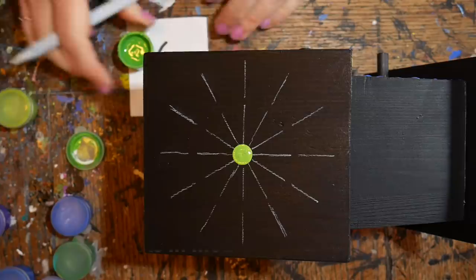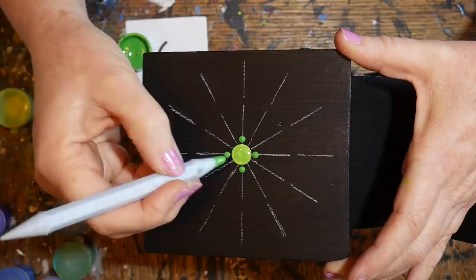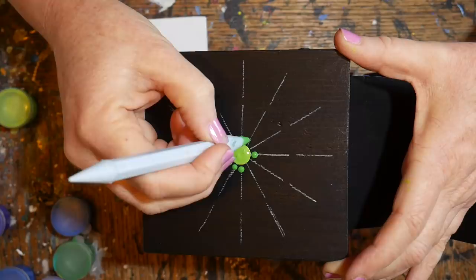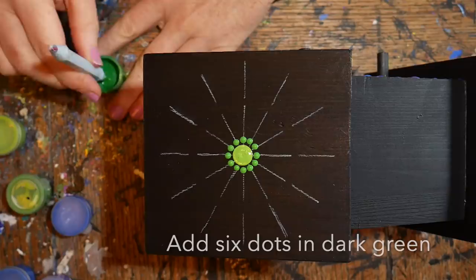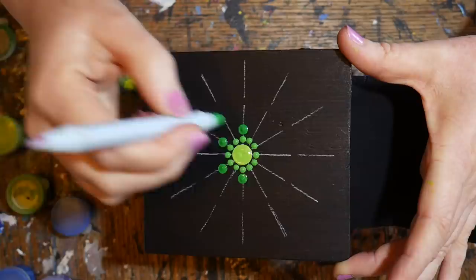I swirl that center dot flat because I know I'll be doing a top dot later. Moving to a smaller size, I'll place medium green dots on each of the guidelines — first creating a cross and then filling in two dots in between each of those. Then moving to a slightly larger size in dark green, putting one on each of the guidelines and skipping so I end up with six.